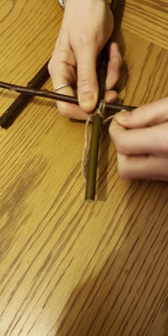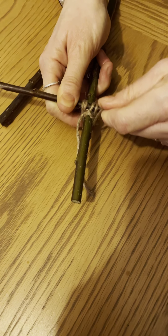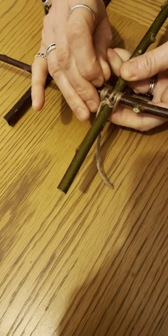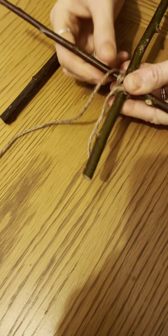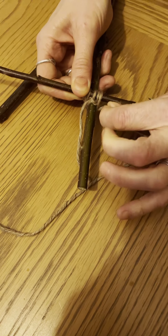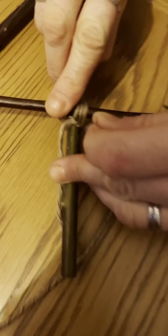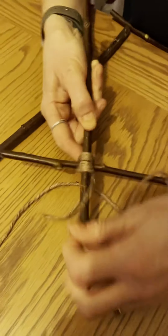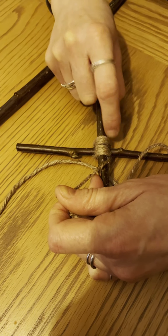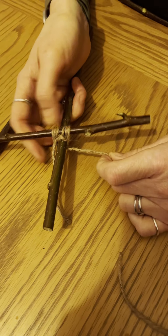Each time you're going over one stick and under the next, only going over or under one stick at a time. I've done that twice, so I'm going for a third time: over the first stick, under the second, over the third, under the fourth. After three passes, you should see three bits of string, and if you flip it over the string is never going diagonally — it goes in a square shape, which is where the name 'square lashing' comes from.